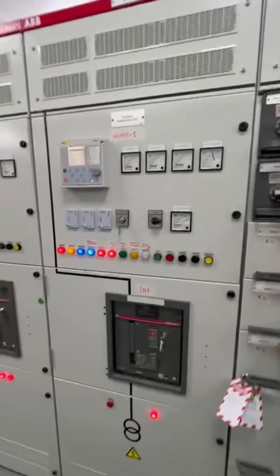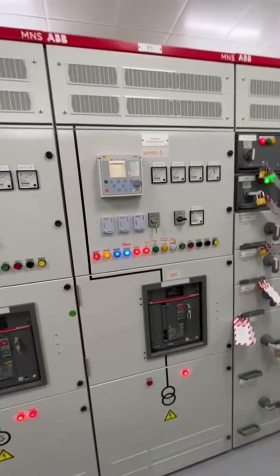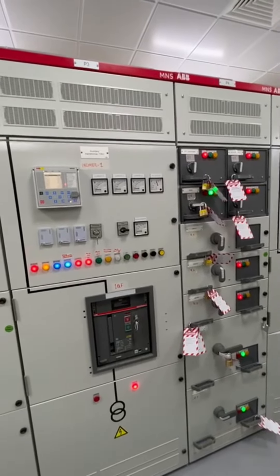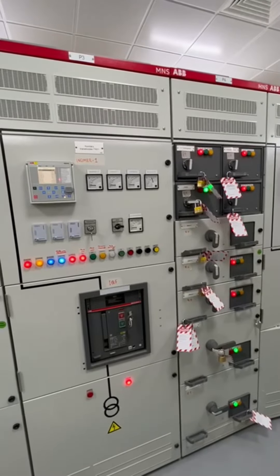Supermanian, please now open the breaker for auxiliary transformer 1. Okay. Now the transformer will be discharged.